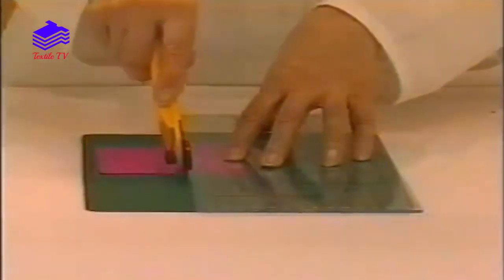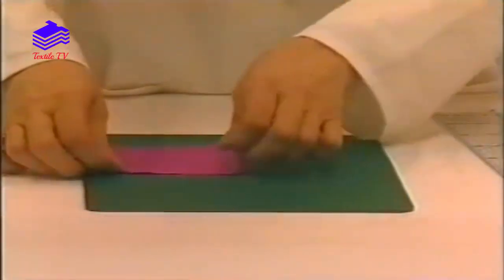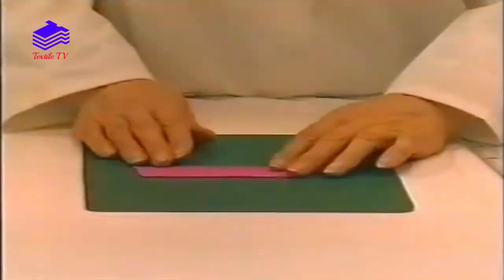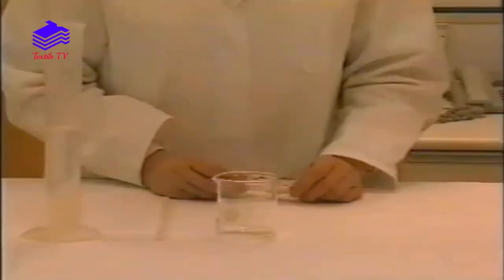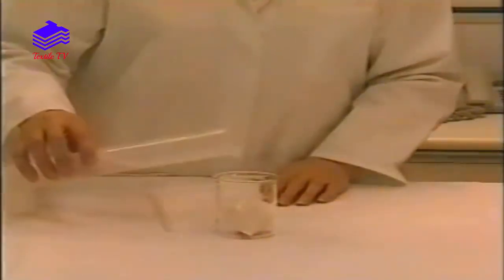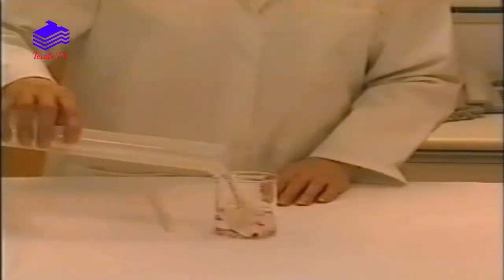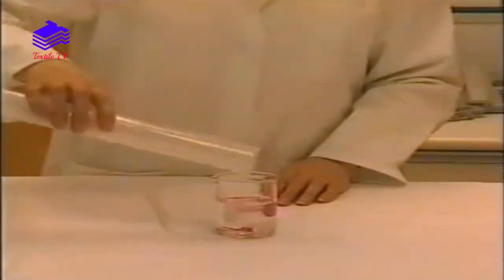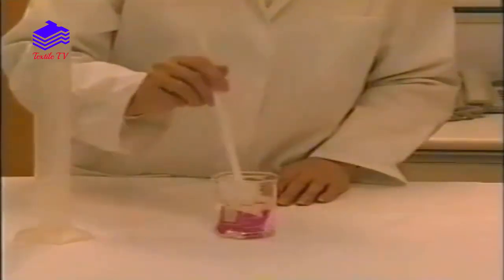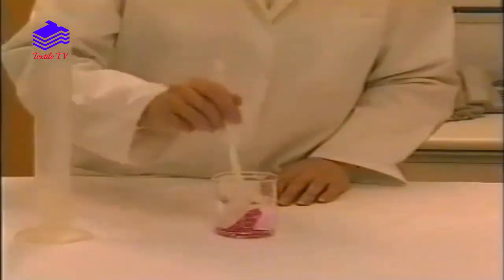A test specimen 100 x 40 mm is cut from the sample provided and attached to a similar sized multifibre strip. The composite specimen is wet out in a beaker with a specified amount of the relevant solution at room temperature. The specimens must be thoroughly wet out and any air bubbles removed.